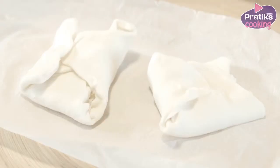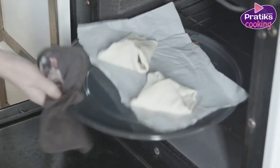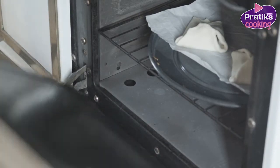Preheat the oven on 160 degrees and leave the pies for 15 minutes in the middle of the oven. Serve immediately after.